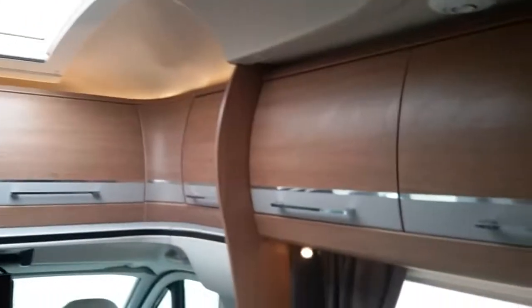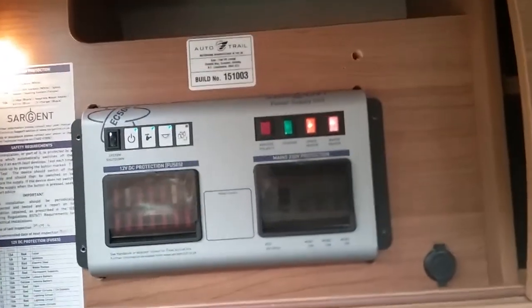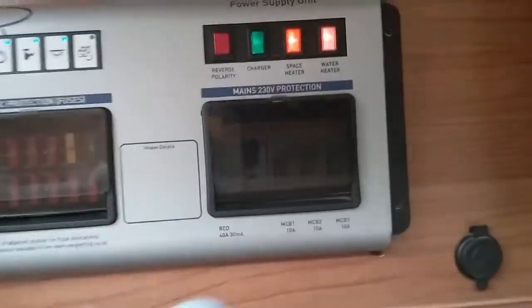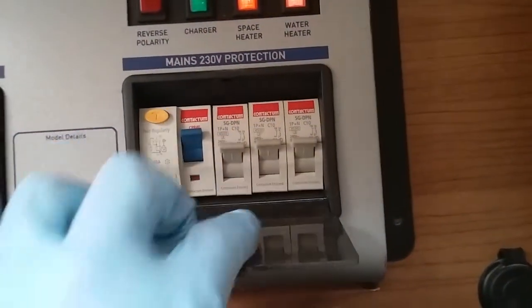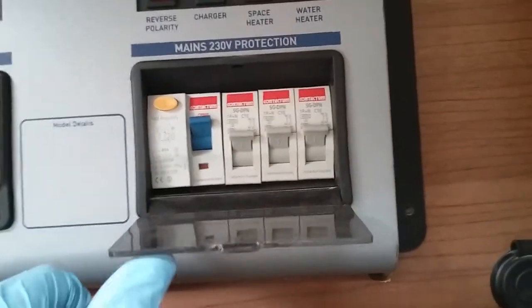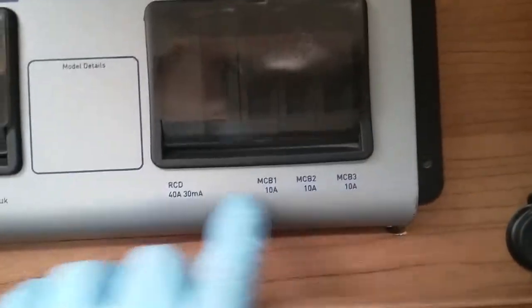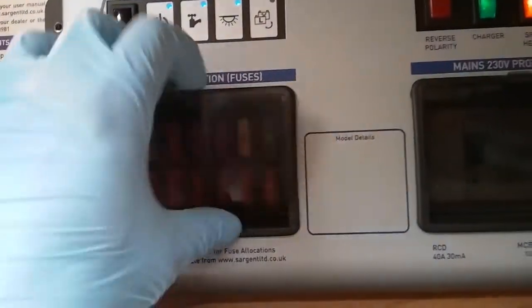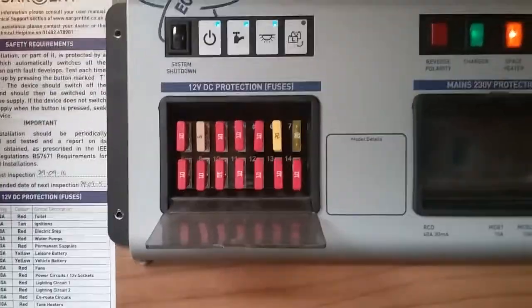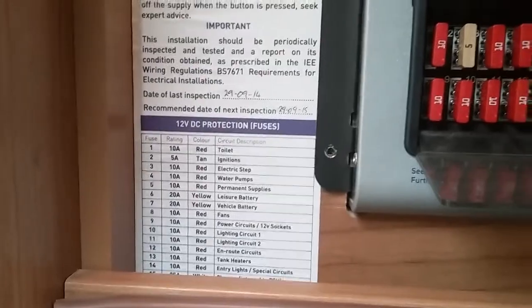If I now come across to the overhead locker just here, we will find the consumer unit. We have the main strip switches — three individual MCBs, the main RCD and test button just there. If anything's not working on mains supply, just check to see if you've tripped. They're labelled up here and correspond on this sticker. Beside that we have the 12 volt fuses — again they're all numbered up. If anything's not working on 12 volt, just check to see if you've blown a fuse, and they will correspond to the sticker just here.